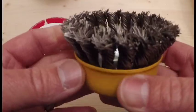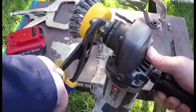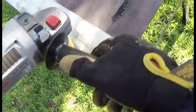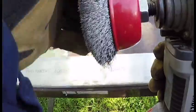The steel wire brushes are great for cleaning off material. They'll also put different types of finishes on softer metals, like aluminum, bronze, and brass.